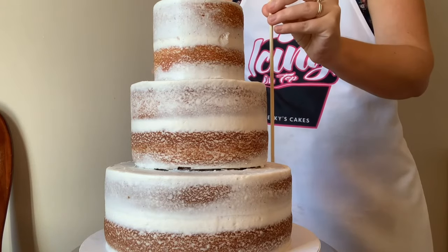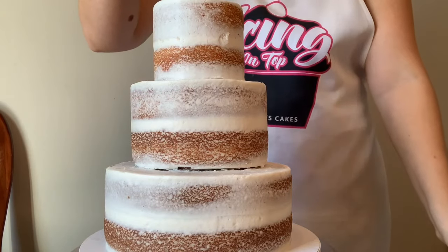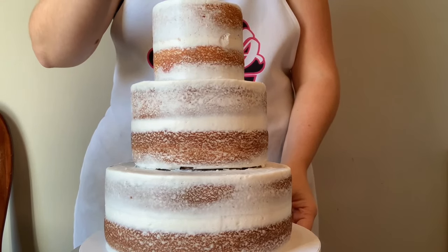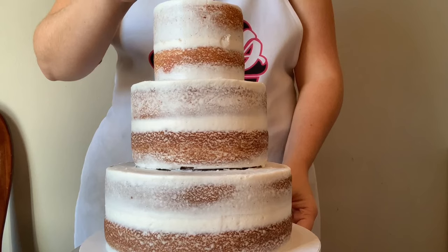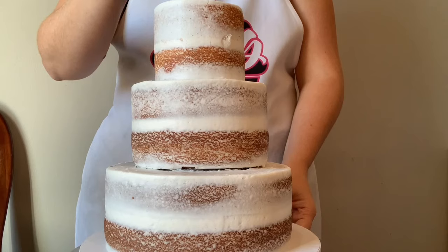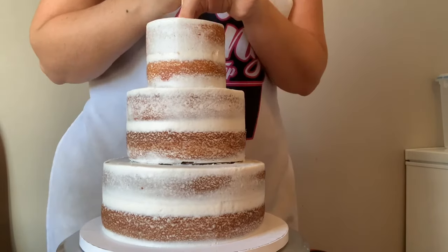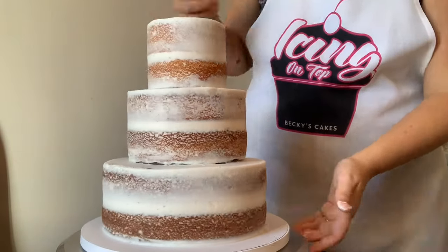This central dowel is very important because it's going to hold all three layers together. We're going to pierce it through all three layers, and then at the very end I'm going to use another dowel to press it further - you can use a screwdriver or something else if you want. We want to press it a little farther into your cake so that it actually pierces your cake drum, and that's going to really keep everything steady and not moving around.